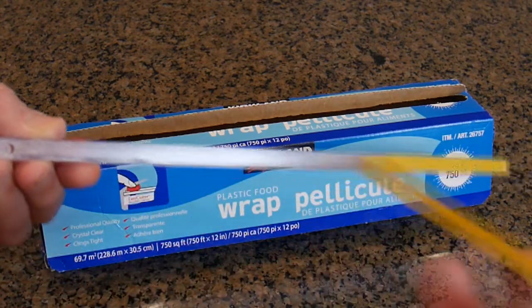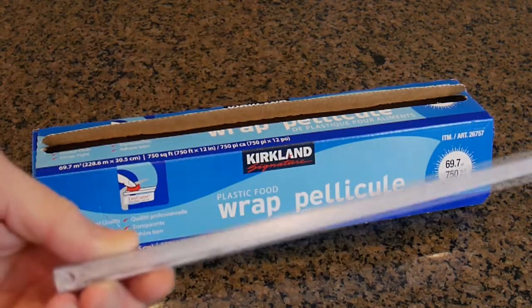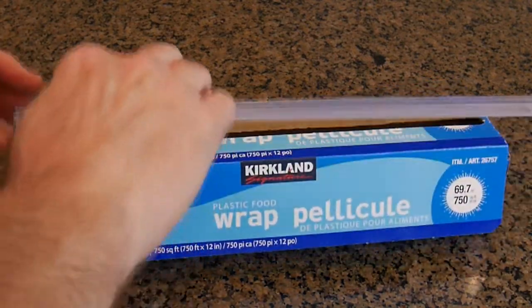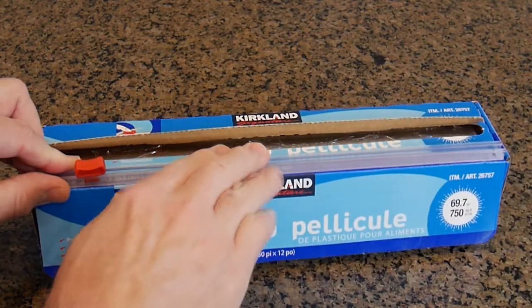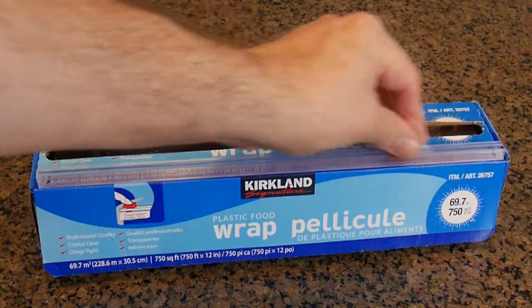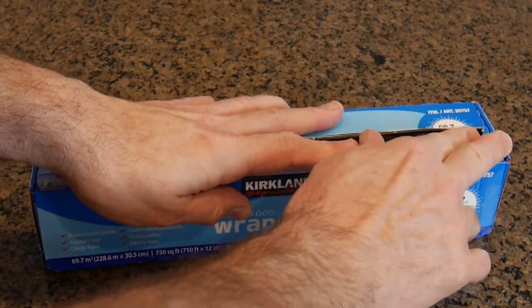On the cutting tool there is a double-sided sticky material. What you want to do is place it on the top right here and push down. This piece slides across and allows you to cut the plastic wrap.